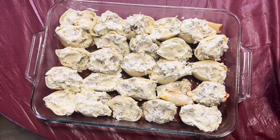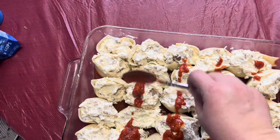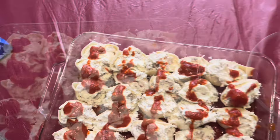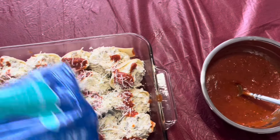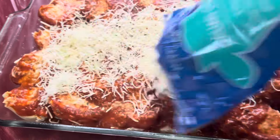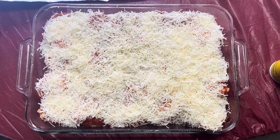I'm going to put the shells together in the dish, and then lightly cover them with sauce — just a little bit to start. Then I'm going to cover them with cheese, and then a little bit more sauce. Once all the cheese and sauce is on, I'm going to pop this in the oven. I'll cover it with aluminum foil for half an hour, then take the foil off for the last 10 to 15 minutes to let it melt and look pretty.